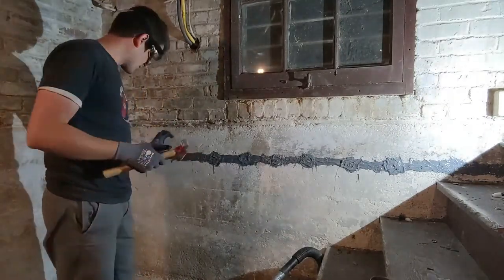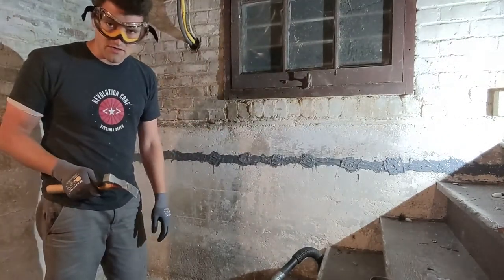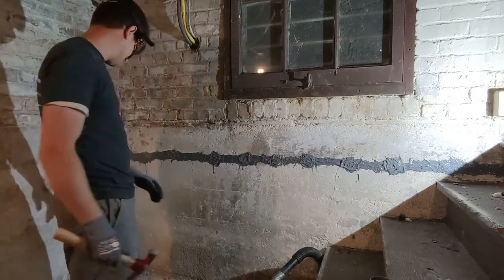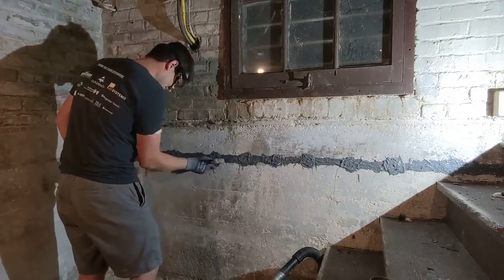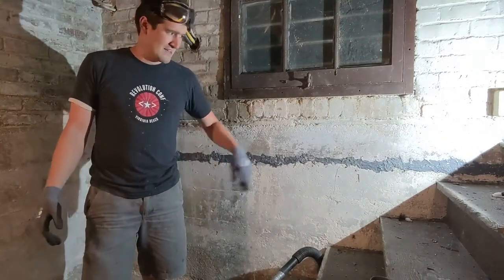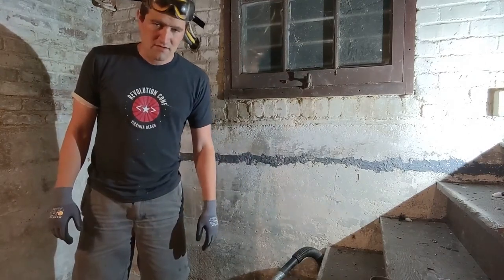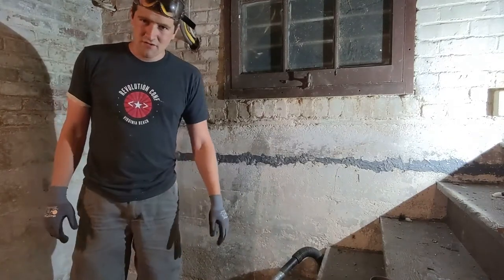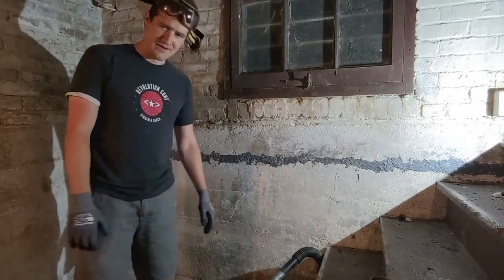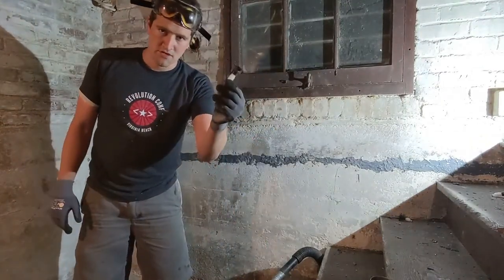You just want to knock the kind of thicker chunks off. You're not going to get all of it off the wall — that's what our grinder is going to be for in the next step. If your wall is already in good shape and it's just got the crack and you don't plan on doing anything else to it, don't beat it with a hammer for 10 minutes. Either just leave this stuff here or take your angle grinder directly to it. You do need to knock the ports off with a hammer though.